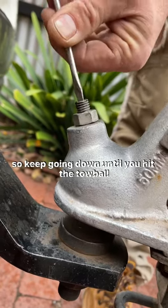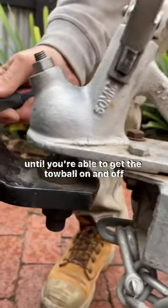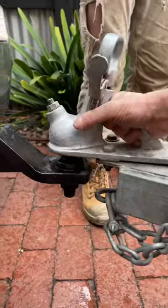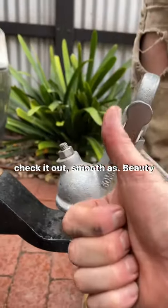Keep going down until you hit the toe ball, then just back it off until you're able to get the toe ball on and off smoothly, and that's where you want to lock it in. Check it out — smooth as. Beauty!